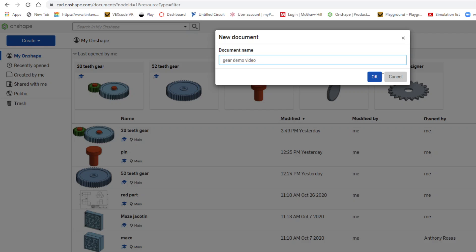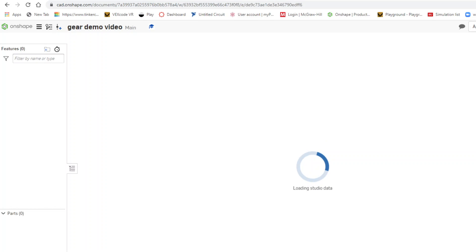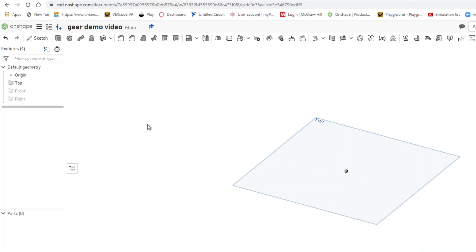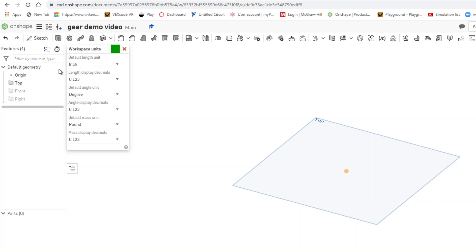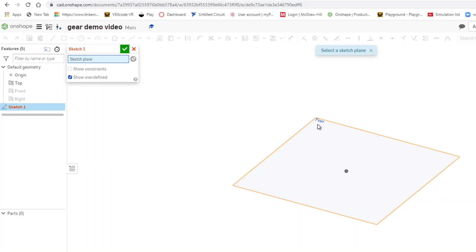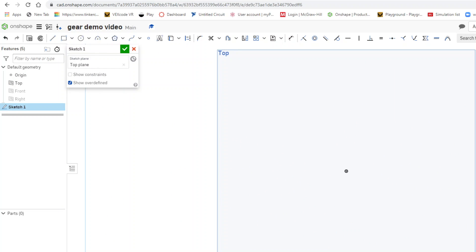I'll set it to video format and sketch on the top plane. I'll hide the default views and make sure my workspace units are in millimeters, not inches. Then I'll click on the top plane to get ready for my sketch.